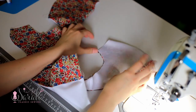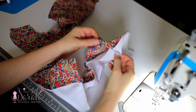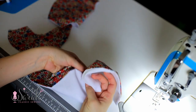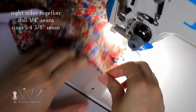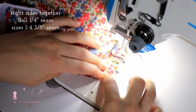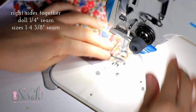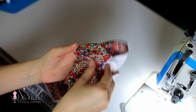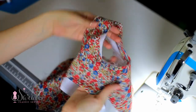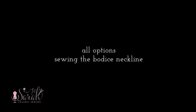Finally, I join the side seams of the lined bodice overlay by separating the lining from the garment fabric, putting them right sides together, and sewing along those side seams — sewing from the lining side up over that seam and then down to the garment side.